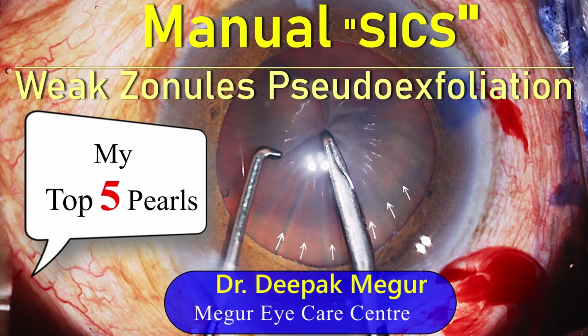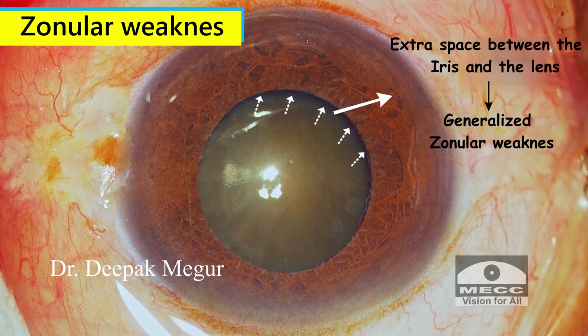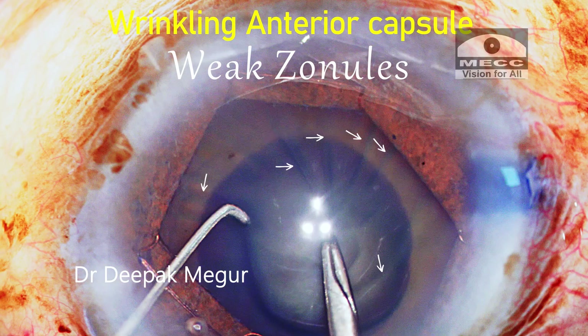Hi friends, this is Dr. Deepak Meghur and I'll be speaking on tackling the unique challenges we face during manual SICS while dealing with eyes with loose zonules, especially in eyes with pseudoexfoliation.